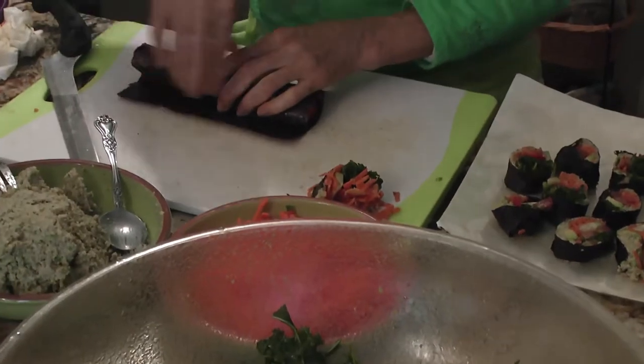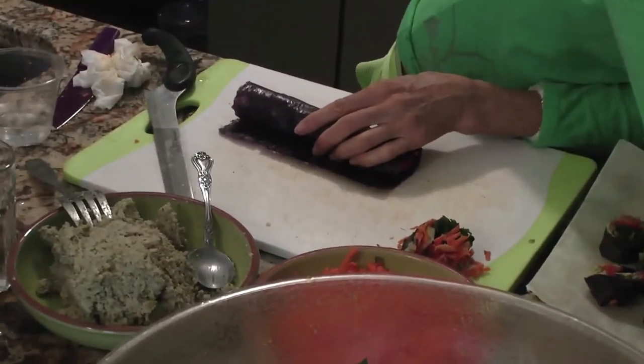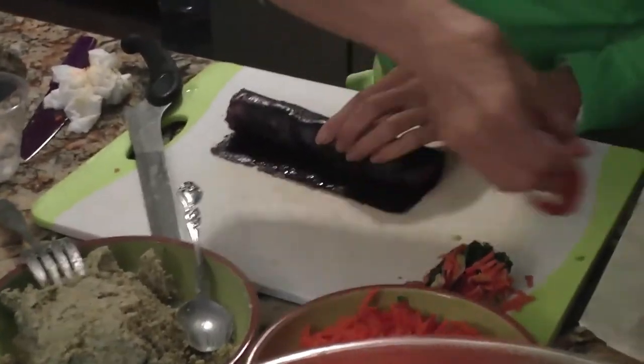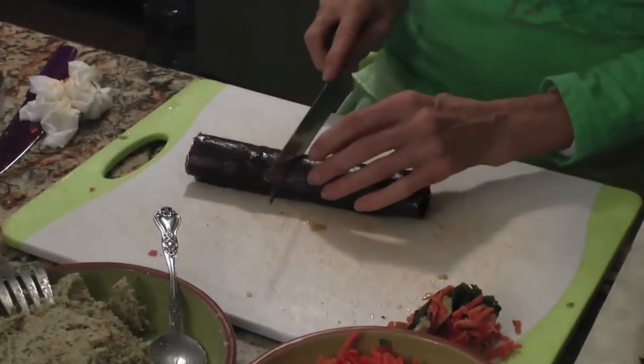Do you massage it? We massage it. We massage it. We massage our food. We're putting lots of love in. I want to be your food. Well, you will be in a minute when you ingest it. Yeah, that's true.